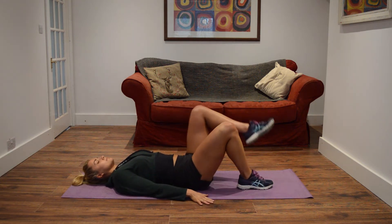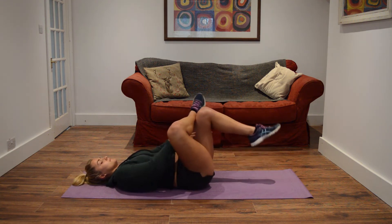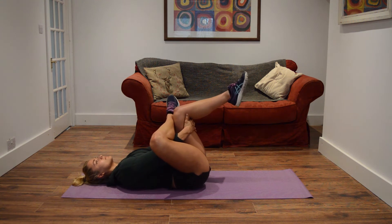With this movement you want it to be lovely slow and controlled — you don't want to force it. As you gently pull the leg towards you, you want it within a pain-free range, so you're feeling the stretch but not over-pushing it.